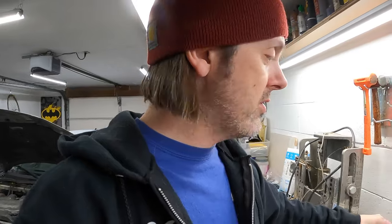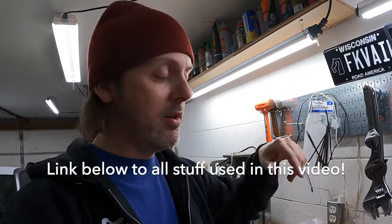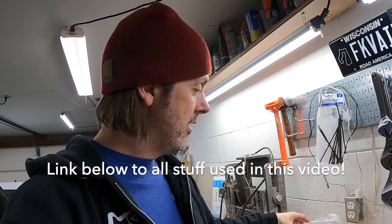I got a new master cylinder off Rock Auto. The official part from Porsche is like $600; the Euro rebuild one is $60 — so yeah, we're going to get the $60 one. I'll put a link down below to the one on Amazon, but you can get these cheap, you just need to shop around.